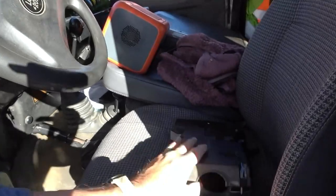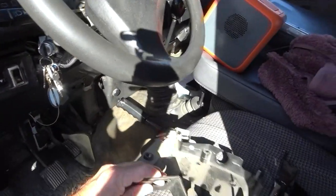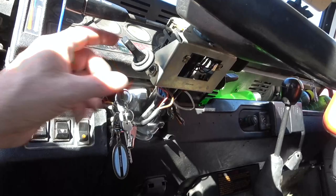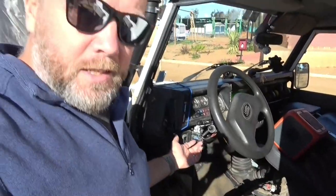And why have I taken these things off? This is the bottom, this is the top cover — to get to this little switch. This is your light switch as we all know. Normally it burns out and you need to replace it. In this case it didn't do that, it did something different. So let's have a quick look.